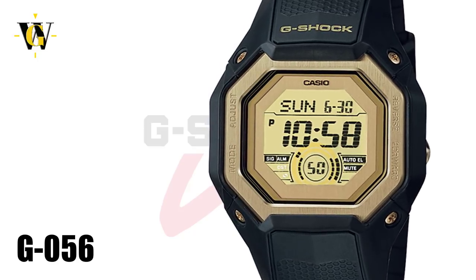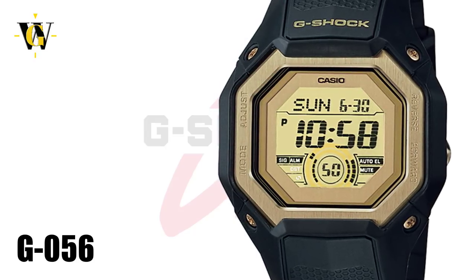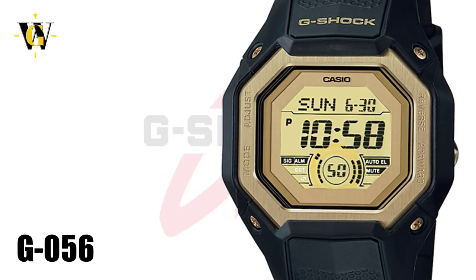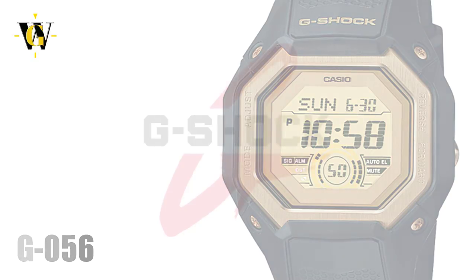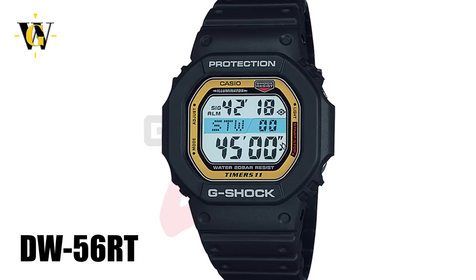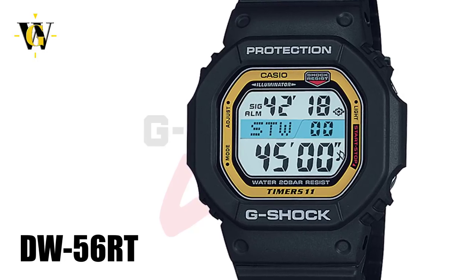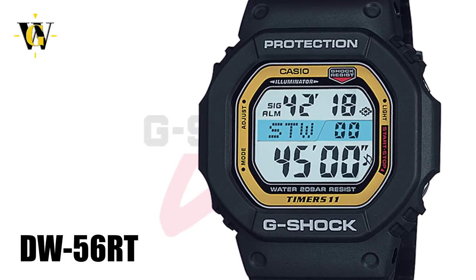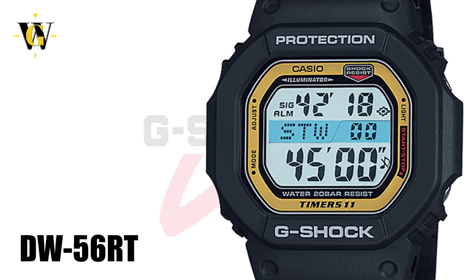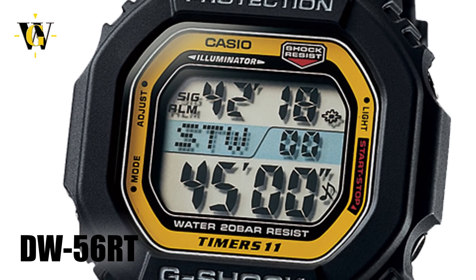The G056 also comes with a world time function, an alarm, a countdown timer with preset times for major sports, and an interval timer settable up to 60 minutes with up to 9 different sets and an auto-repeat function, making it ideal for workouts. This referee-specified function brings us to the last square we'll cover, the DW56RT, where RT stands for referee timer. This watch has exactly the same functions as the G056, but in a more traditional square case and with a different screen layout. I find it to be one of the coolest looking squares out there, and it's also one of the rarest.